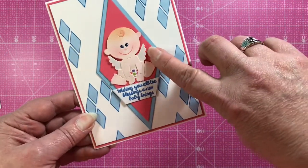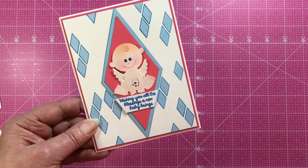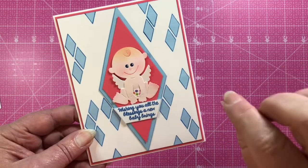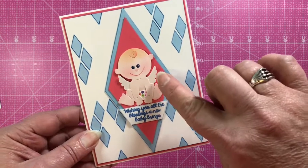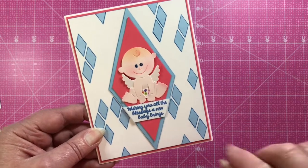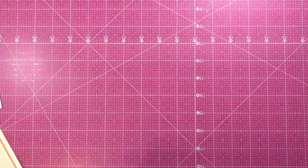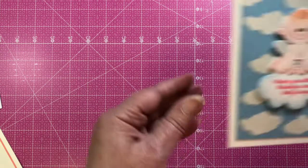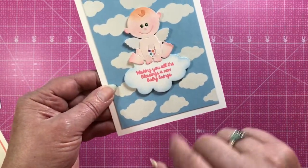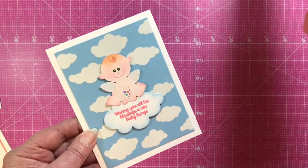Those cute little wings are from a die from our Easter release — the Egg Carton Chicks die — and she's made the little baby into an angel using those wings. Here she's also used the cloud stencil to do the background, and I love the shading she's done on the baby; it really adds dimension.